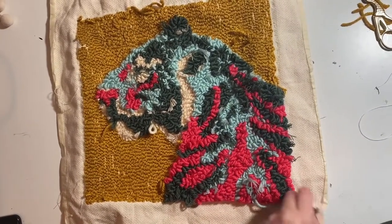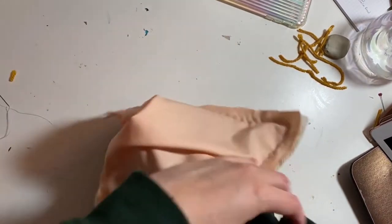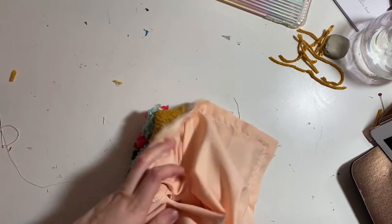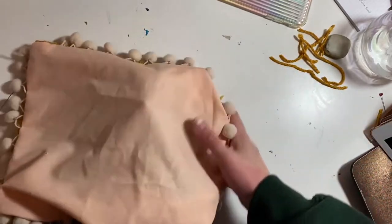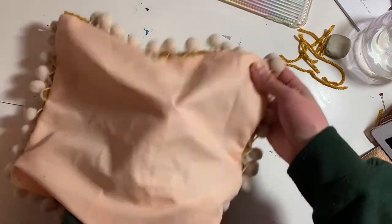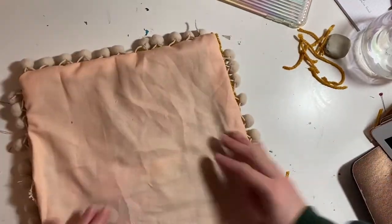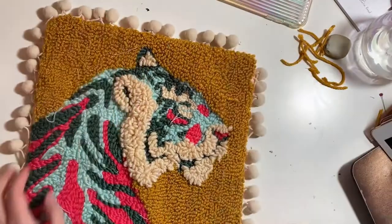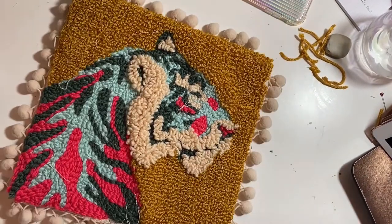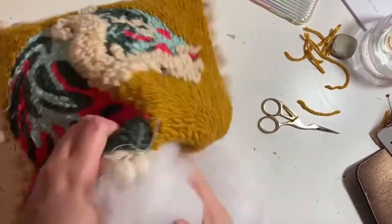I've sewn as closely as possible to the edge of the punch needle. Now that it's all sewn, I've left one spot for myself, and now I'm going to pull everything inside out. I trimmed the edge — it didn't have to be quite as thick. It was a bit of a struggle, not a lie. Make sure to get all those pom-poms out, fluff the corners, and it's all ready to go. The next step is just to fill it up.